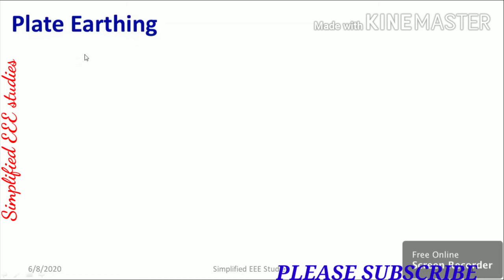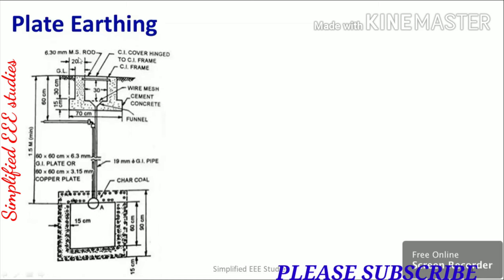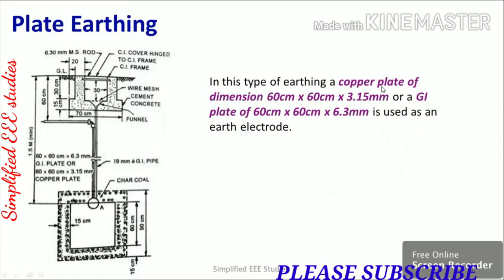Now let us move on to plate earthing. In this type of earthing, if you are using a copper plate, the dimension must be 60 cm × 60 cm × 3.5 mm. If you are using a GI plate, the dimension must be 60 cm × 60 cm × 6.3 mm. That dimension has to be maintained accordingly.